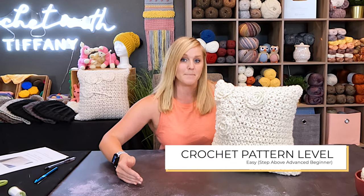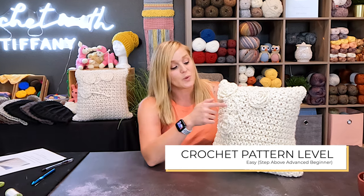I'm going to label this pattern as an easy level pattern — that is a step above advanced beginner because we are doing crochet on top of crochet. So I really need you to know placement and how to work on work. Just really know your stitches. The terminology for this project is in U.S. terms.